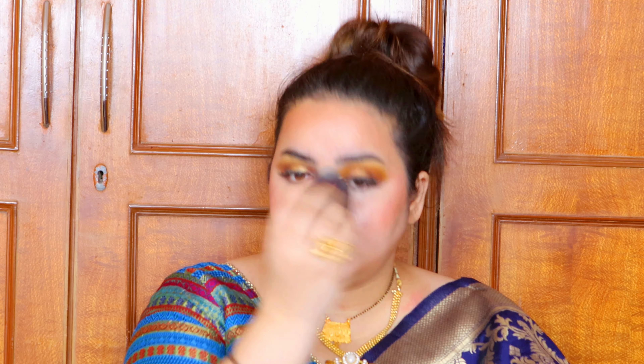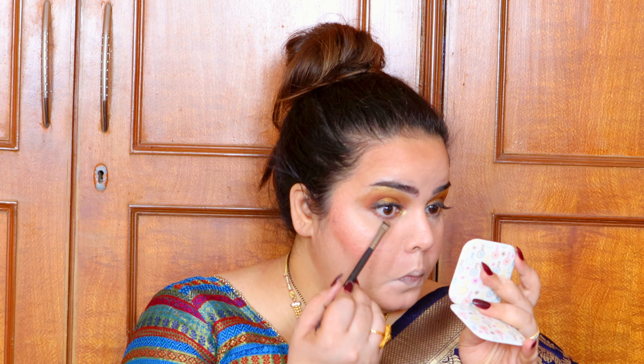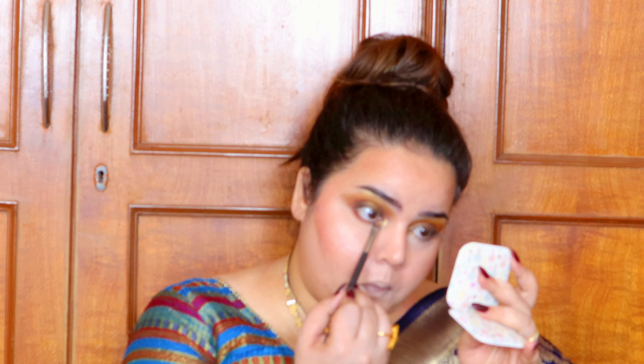I'm spraying the setting spray on the beauty sponge and going all over my face so everything melts together, and any excess is carried away with the beauty blender. Proceeding to the lower lash line — I'm taking the shimmery brown shade and placing it on the inner one-third to give my eyes a little pop. Then a matte brown shade to smoke everything out with my smudger brush.